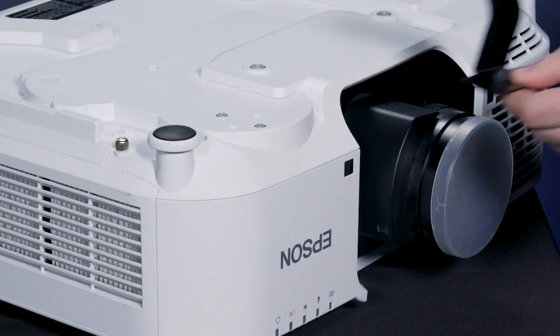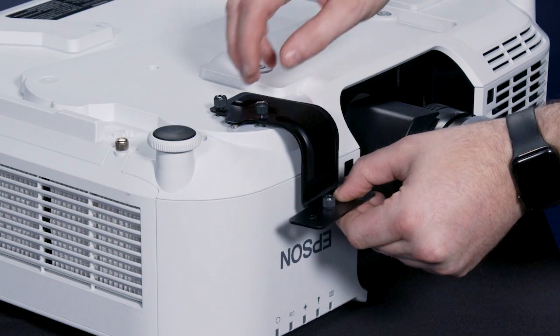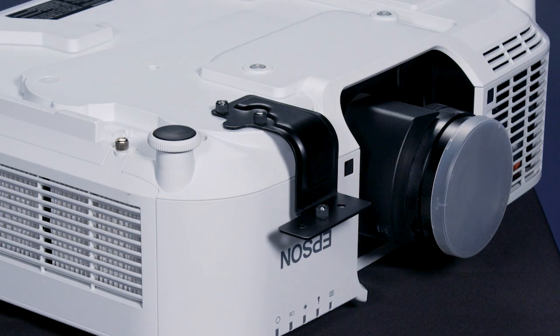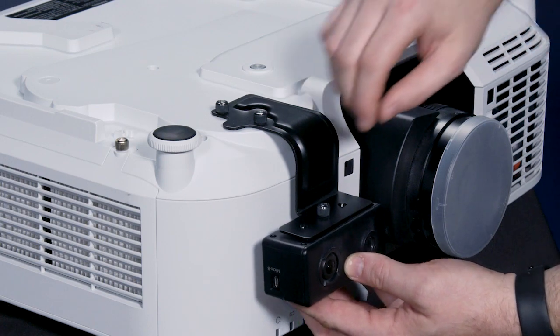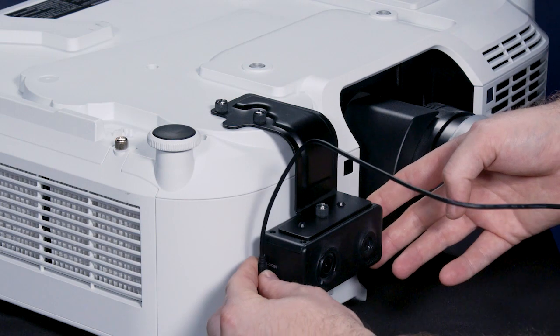Attach the camera mounting plate. Attach the external camera. And connect the USB cable.